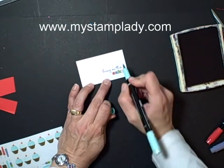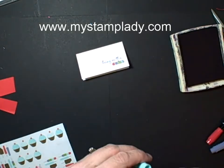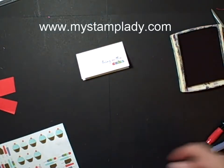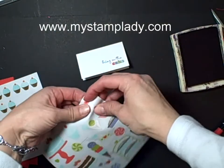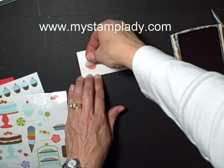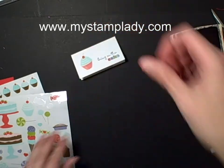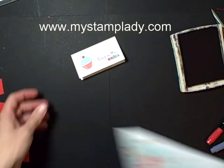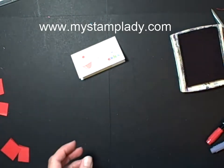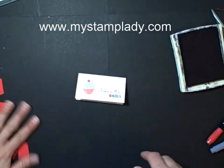I'll use this one. Then I'm going to grab one of the bigger cupcake stickers and place that right there. You could just leave it like that — Bring on the Cake — it's a simple card for a birthday, or you could add more stickers up there if you want. That's up to you.